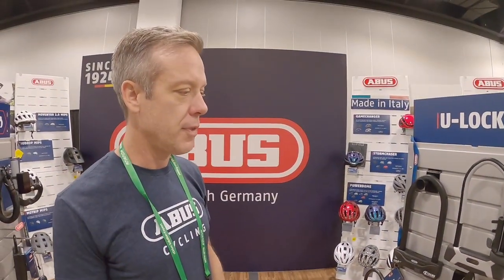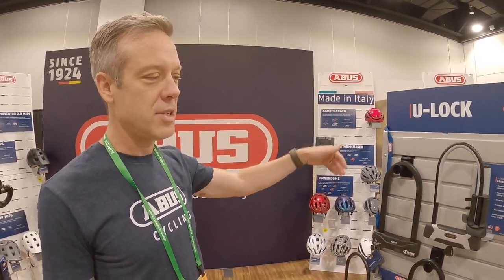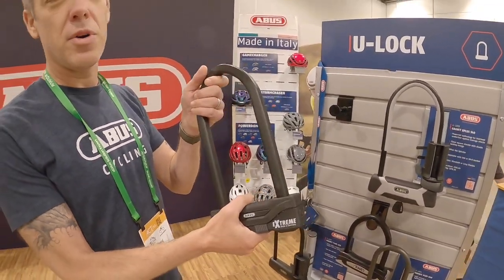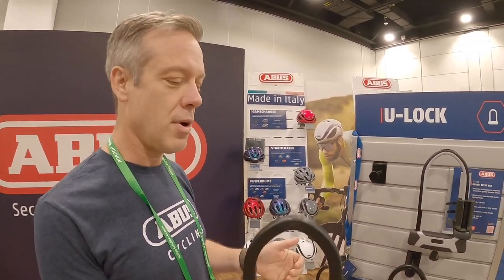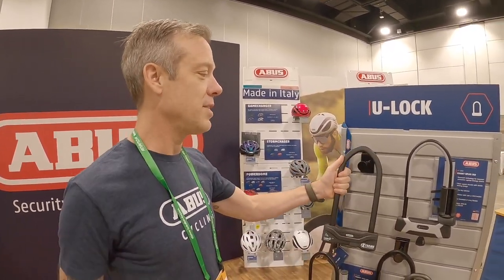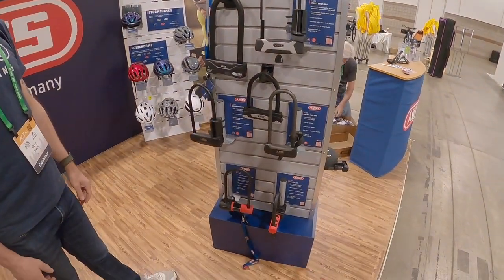We've got different levels of toughness. On our scale of 1 to 15, this is our level 15 lock. We have a folding lock that's a level 15, a u-lock that's a level 15, and a chain that's a level 15. We even have this one, which is more from our motorcycle side of the business — it's a level 20. We do have shops in San Francisco and New York that sell these for e-bikes, especially when you're talking about a cargo bike or e-bike where a little extra weight isn't the end of the world. For a ten-thousand-dollar e-bike, you want to go with something as high security as that.